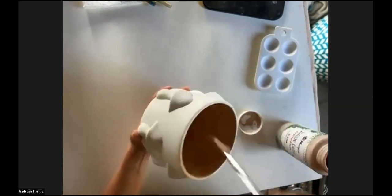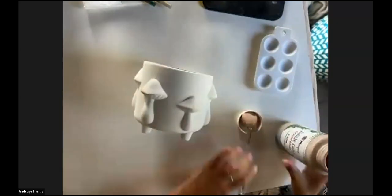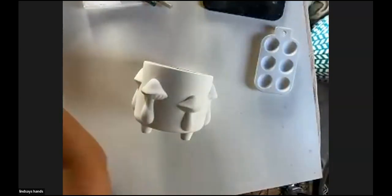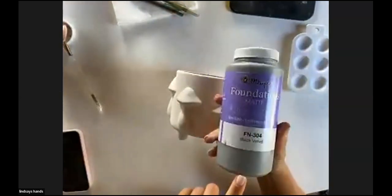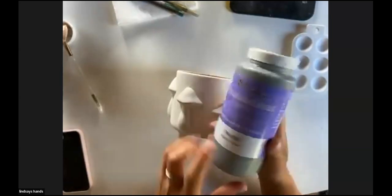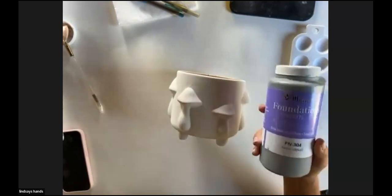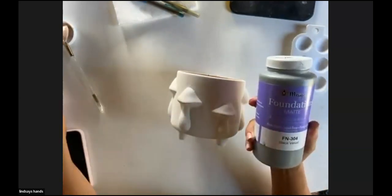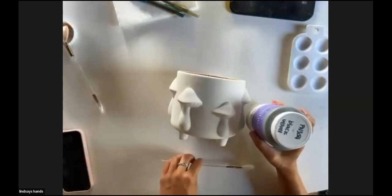While that dries, I'm going to switch to the paint for the outside. The next color I'm going to be working with is a wonderful Mako Matte Foundation Glaze called Black Velvet — it's FN304. I really like the application of how these apply with a brush on bisque pieces. I'm going to use a smaller fan brush this time so I can maneuver around those mushrooms a little bit better, and I'm going to paint the bottom, the feet, and all around the mushrooms.